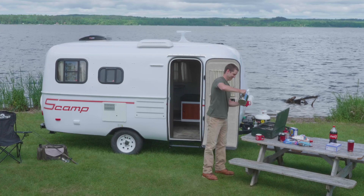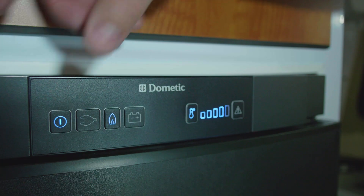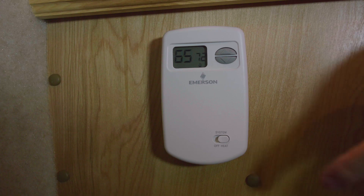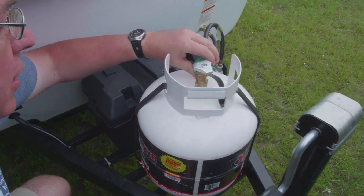You will need to occasionally refill your propane tank. To do this, first make sure that all your propane devices are off, like your refrigerator, furnace, and water heater. Then make sure your propane tank valve is turned off as well.